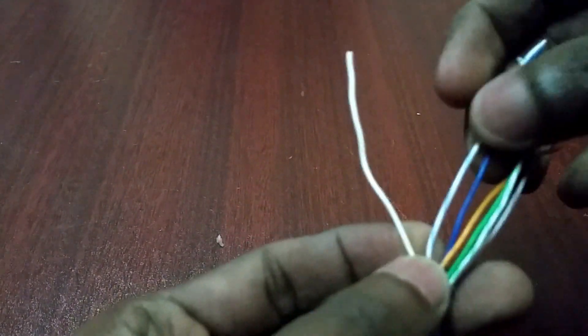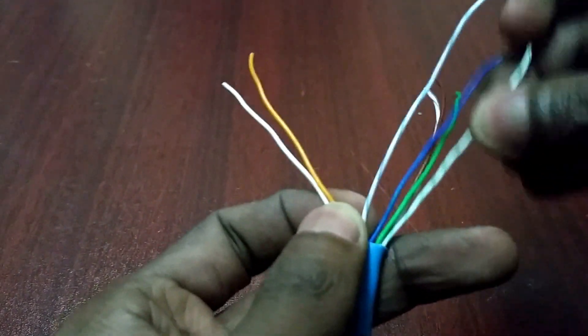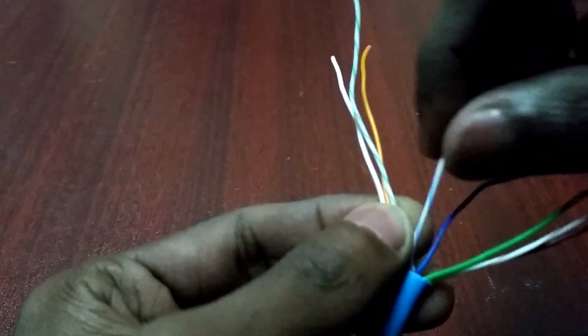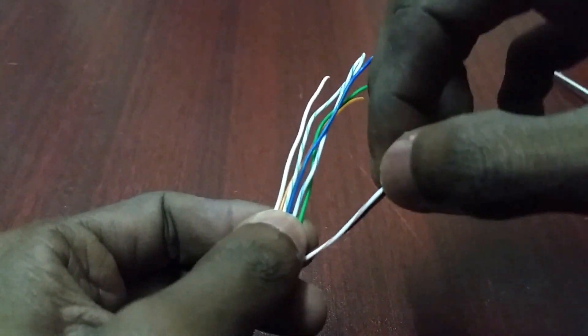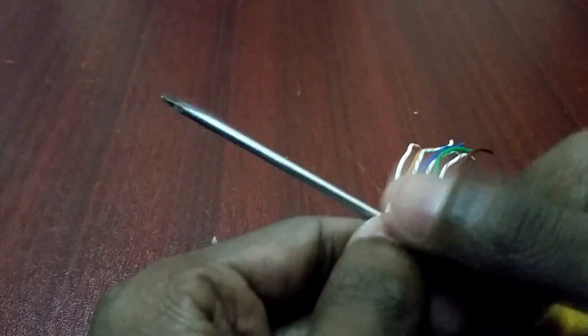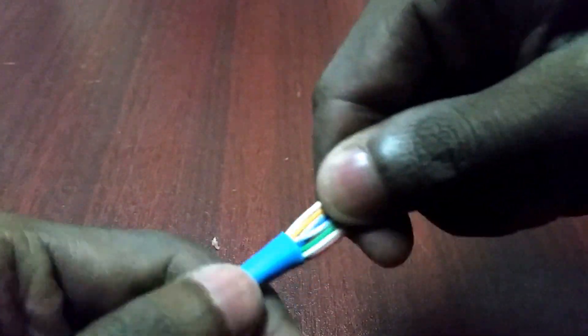Arrange the cable according to the color code — I will put this color code inside the description. Now pull the cable sleeve to the front side.